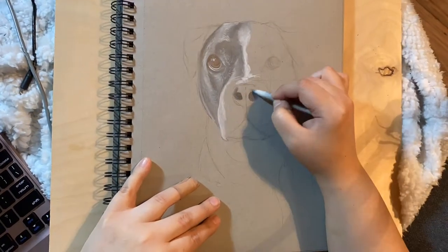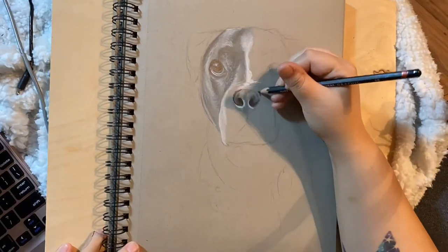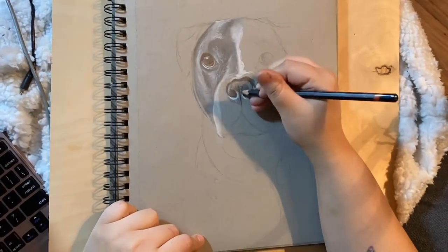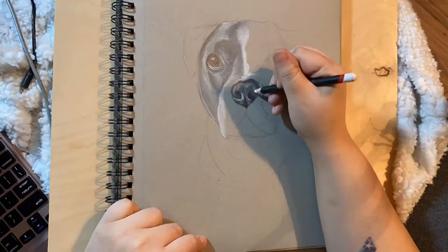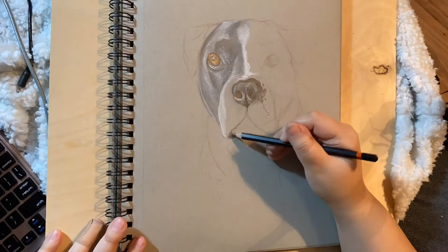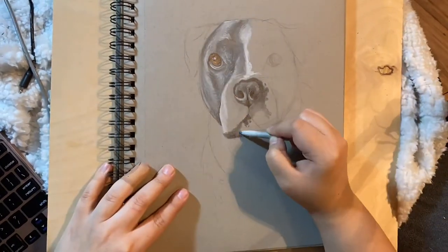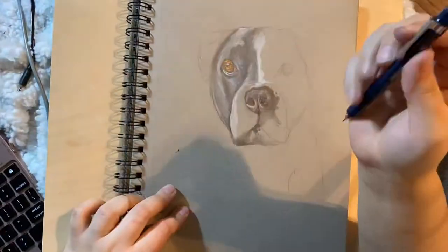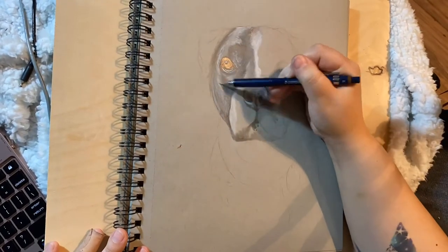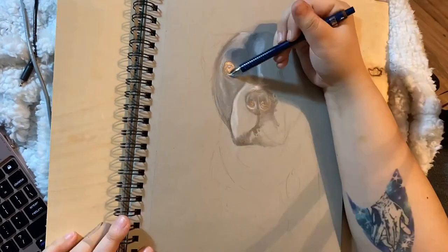Dog noses, while completely adorable, are very difficult for me. Just the shape and the fact that they're kind of divided down the middle — I find it difficult to make them look realistic. That's one thing I will continue to work on. After putting in the general lowlights and highlights, I go back in with a mechanical pencil.